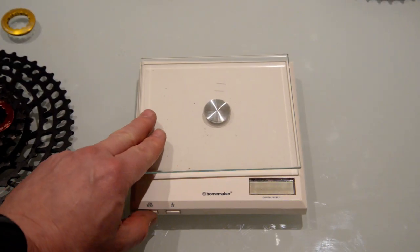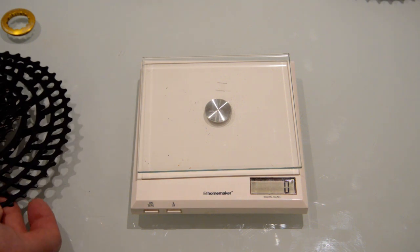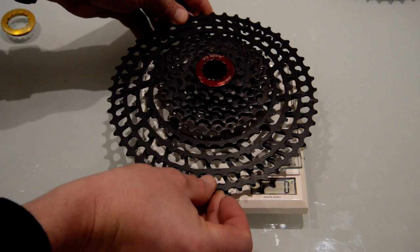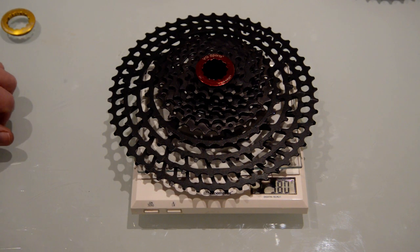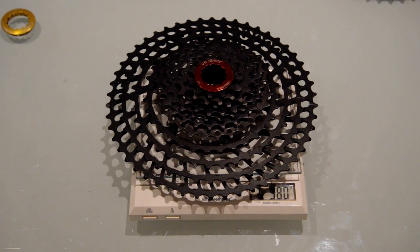Let's put this on the scale. We get 380 grams - so there's your plus or minus 20 grams. I'm not sure if that's a slight marketing faux pas - let's make up a really lightweight number around 360 grams, get it into X01 or XX1 territory, and put plus or minus 20 on it because it's not really there.